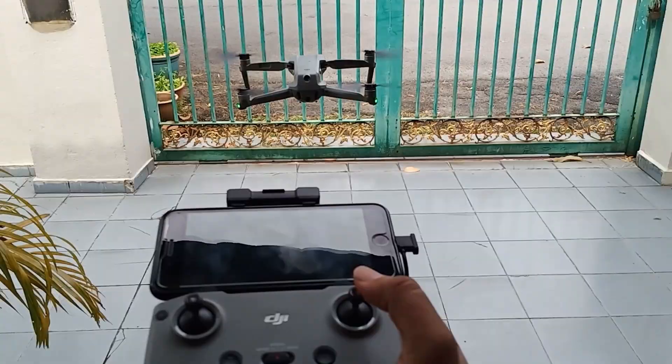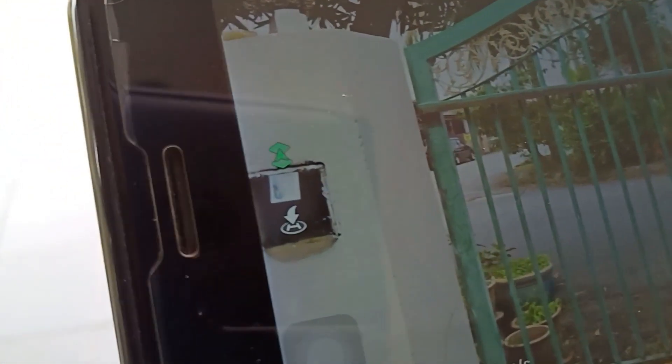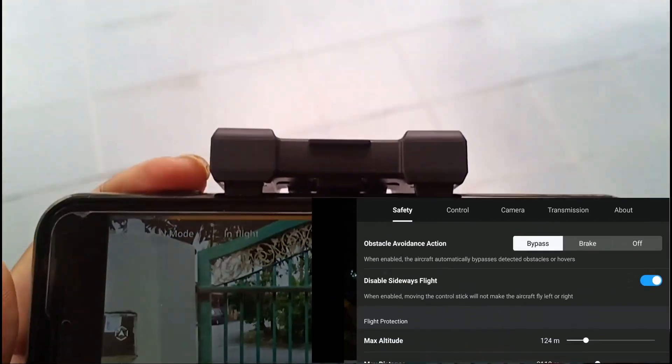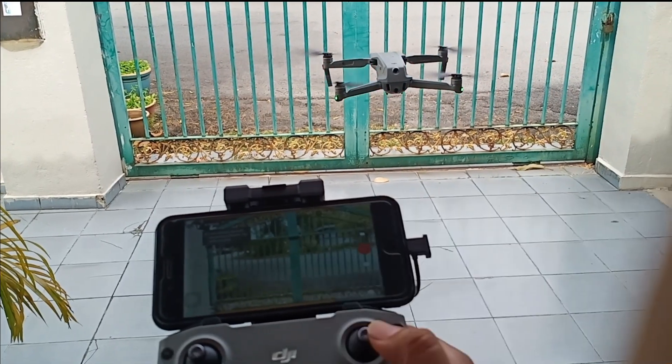But if I turn off the sideways security option — okay, we turned it off — the drone is now moving sideways.